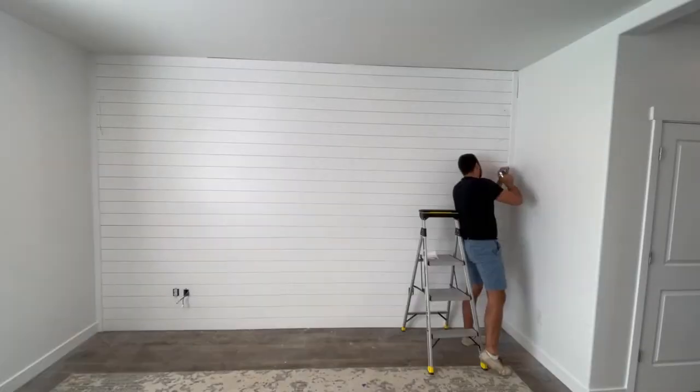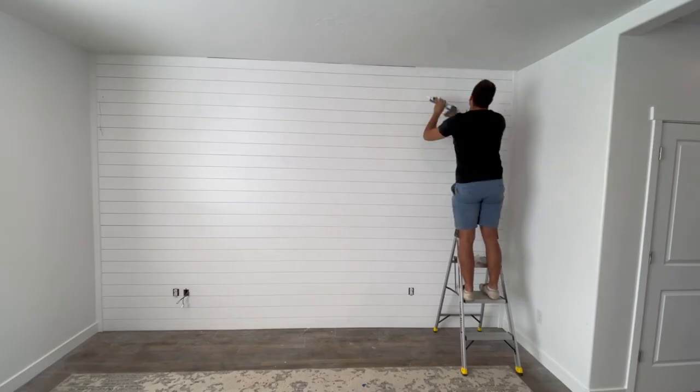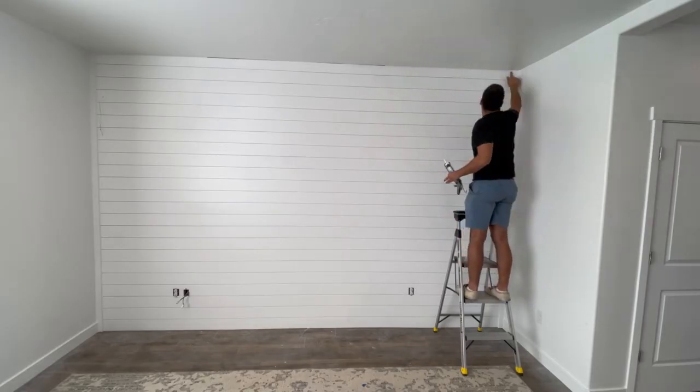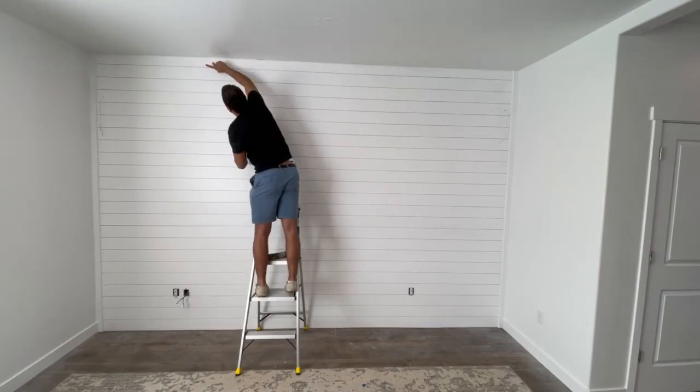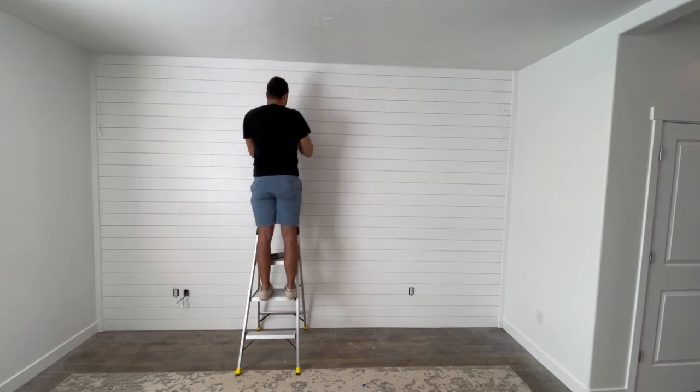Finally, I could go around and caulk all the seams where the baseboards and trim met up, and where the shiplap boards met the ceiling. Once that was completed, we just put the outlet covers back on, installed the speakers, and we could call this project done.